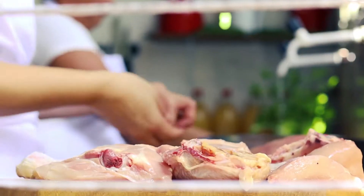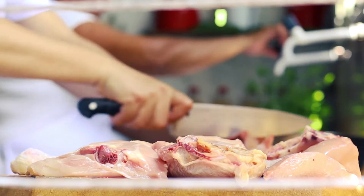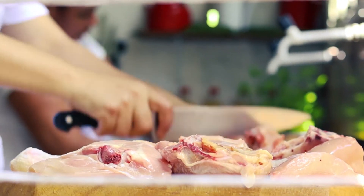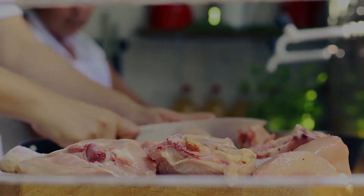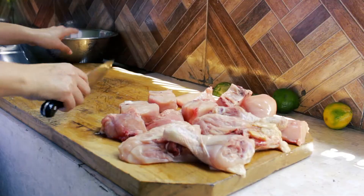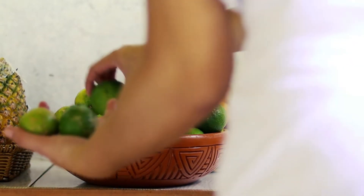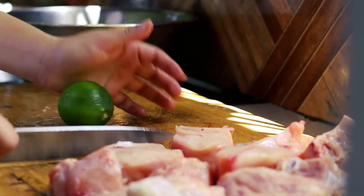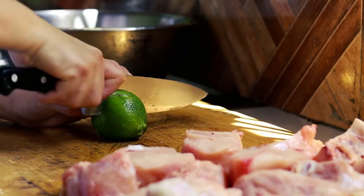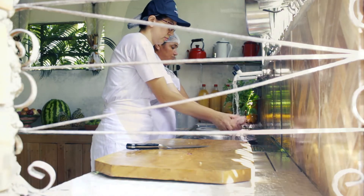Primeiro nós vamos cortar o pato. Saleya, pega uma panela, uma bacia, para a gente já ir picando. Depois de cortar, a gente lava o nosso pato — ou a ave, pode ser uma galinha, pode ser um galo. Já vamos com o limão; aqui comumente usamos o limão galego, para lavar bem. Vamos tirar o excesso de água e depois temperar com os temperos daqui.